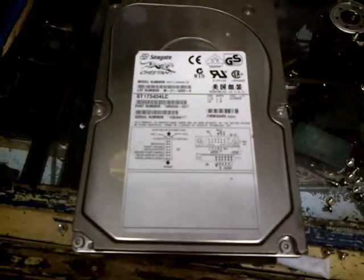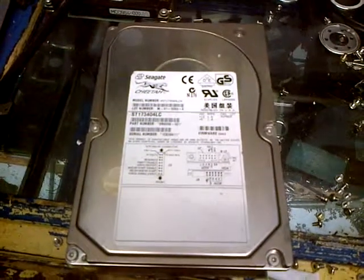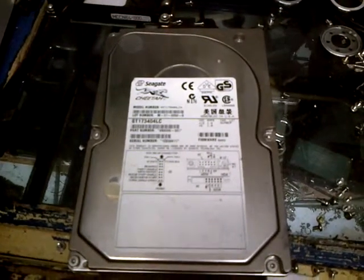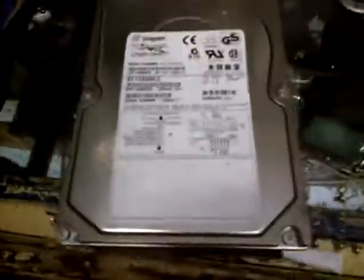I made a video earlier showing you how to take apart a hard drive. I've got some neodymium earth magnets out of them from various different hard drives of all different sizes. I've also got some of these Cheetah hard drives, which are fuzzy.